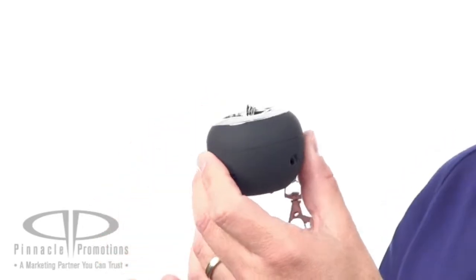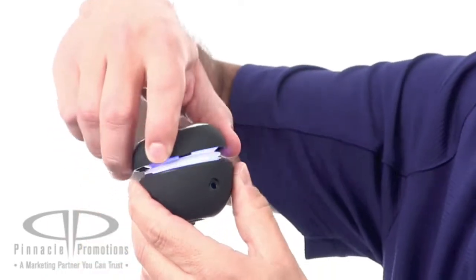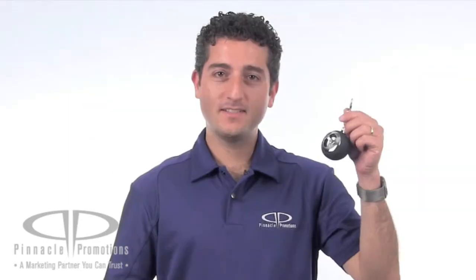You get great sound quality for the size of this little guy, and when you open it up — fun lights! This is great for giveaways for summer festivals or sporting events. You get a lot of sound out of this little speaker.